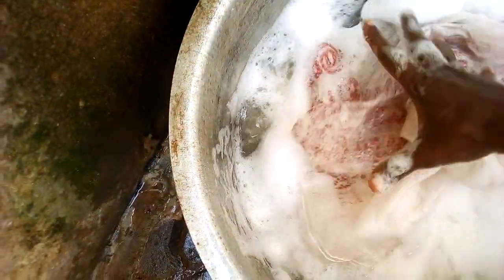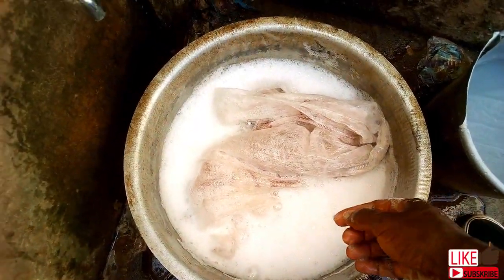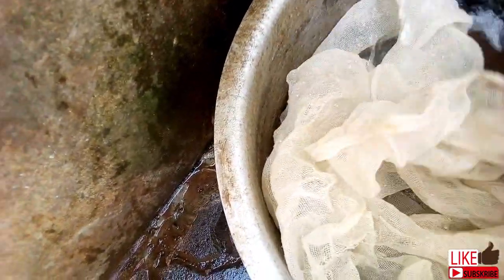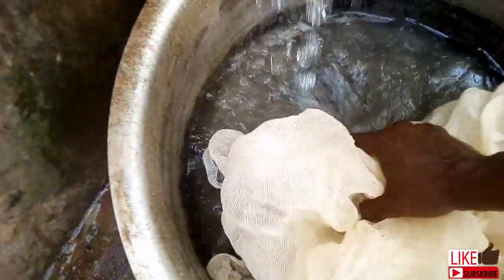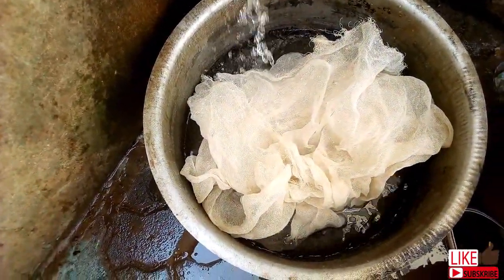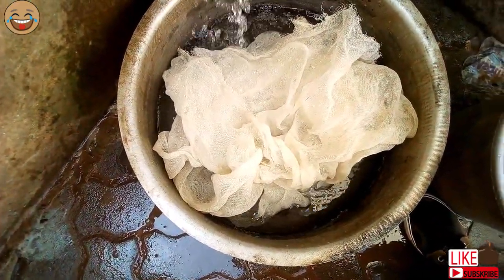I am assuming you will take your time to clean the materials used with clean soapy water. By materials, I mean the gunia, the nets, and the sufuria — and of course, rinse with enough clean water too. You need to avoid perfumed detergents during this process. I know my sufuria looks dirty, but it's because of long-time use with firewood. Believe me, it's clean.